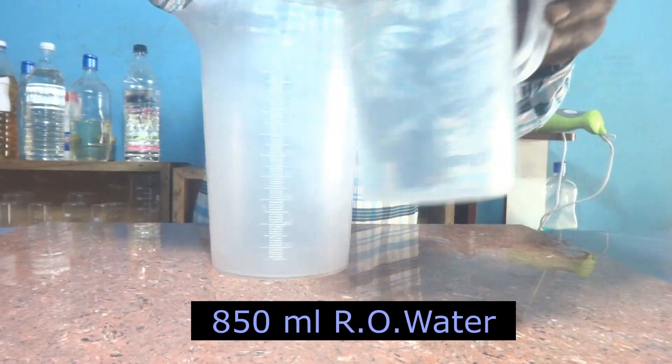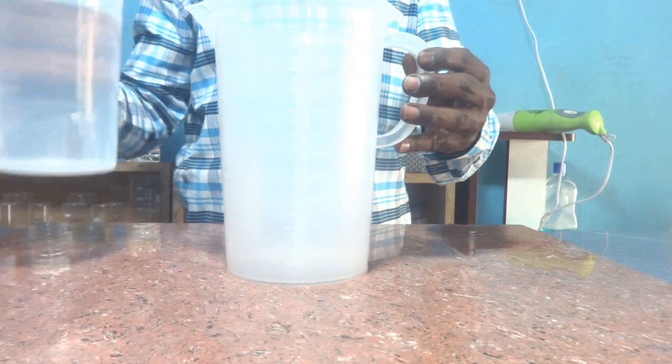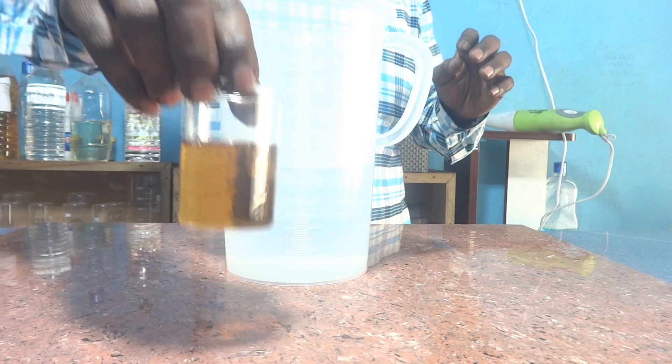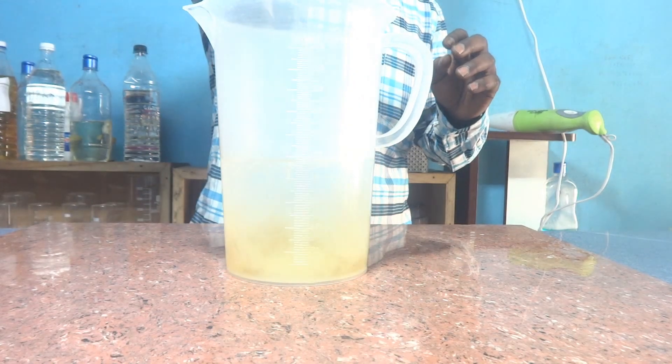First, I am charging 8 ml of RO water. Then I am charging 70 ml of APG — that is Alkyl Polyglucoside. This is a natural surfactant with very good cleaning properties and it is also a non-ionic surfactant.